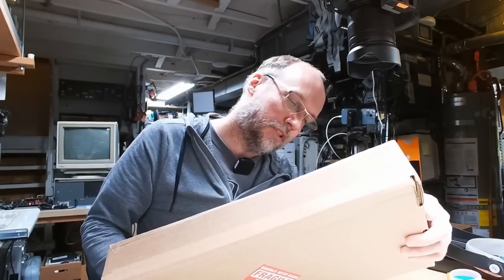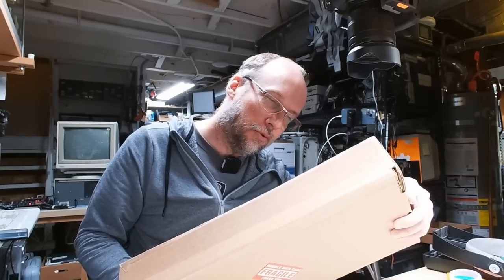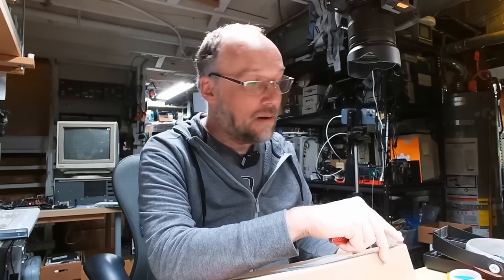The next package is from Daryl in Saddle River, New Jersey. Hi to all my New Jersey viewers — I will be at VCF East in April, which is coming up very soon and is in New Jersey. This is a lot like the Wii PC where I'll show it but I'm not going to show it working, because that will be for another video. This video has had a bunch of things I couldn't show anything for, unlike normal mail call videos where I at least turn stuff on.